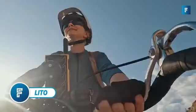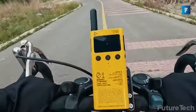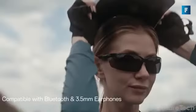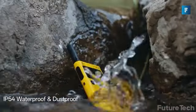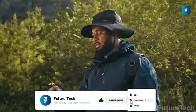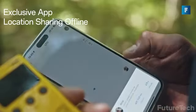LITO. Walkie-talkies are back and better than ever thanks to the LITO, a new redefined walkie-talkie for the modern world that's sleek and versatile. These walkie-talkies are amazing for outdoor enthusiasts who want to stay in contact over a tremendous 36-mile range. Imagine trekking up the mountainside and always being connected to base camp. You can tackle tough terrain and never fear losing communication again. You can even share your location through GPS without being in cell service.